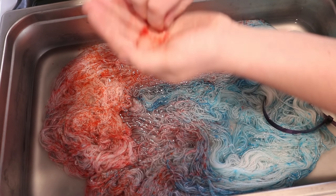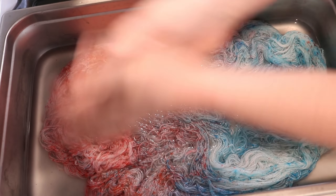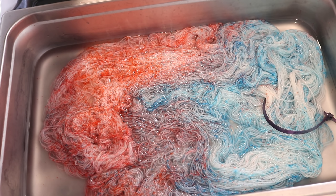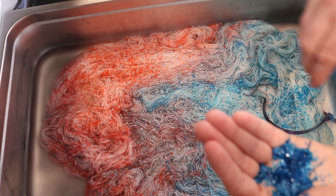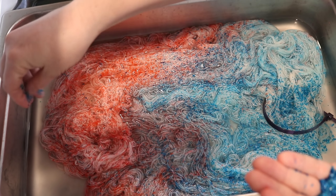We could still end up with some more semi-blank areas and we just gotta be okay with that. That is all of the red, trying to open up those areas. There's a lot more blue left, and I'm just going to try to go in very lightly with the blue over there.